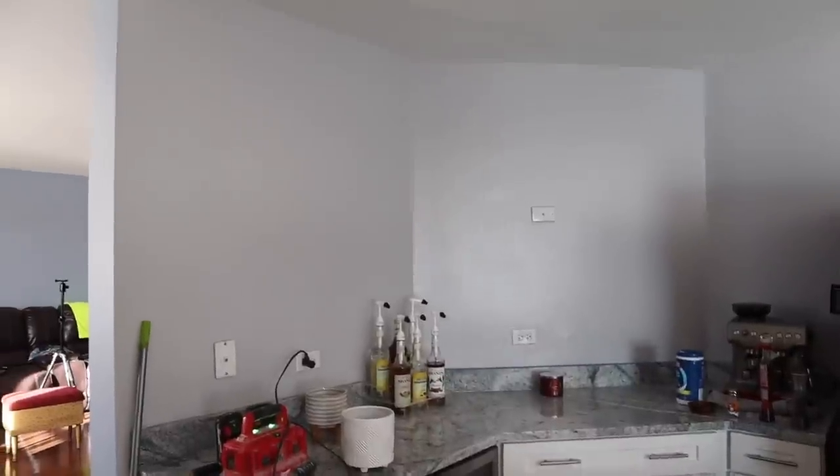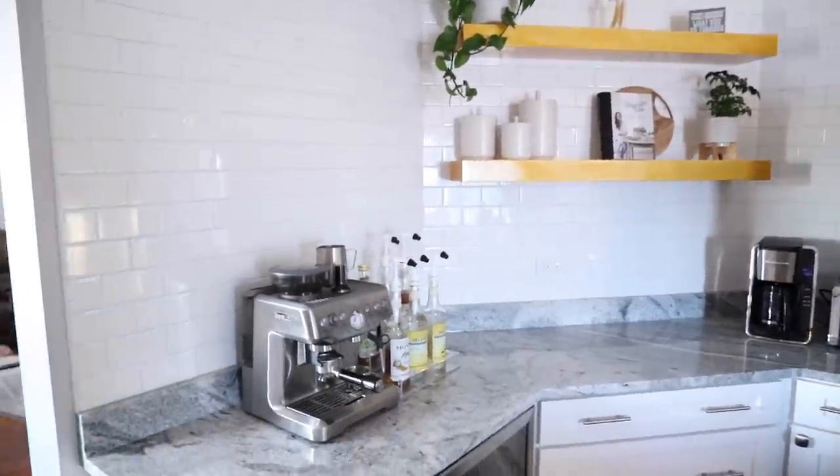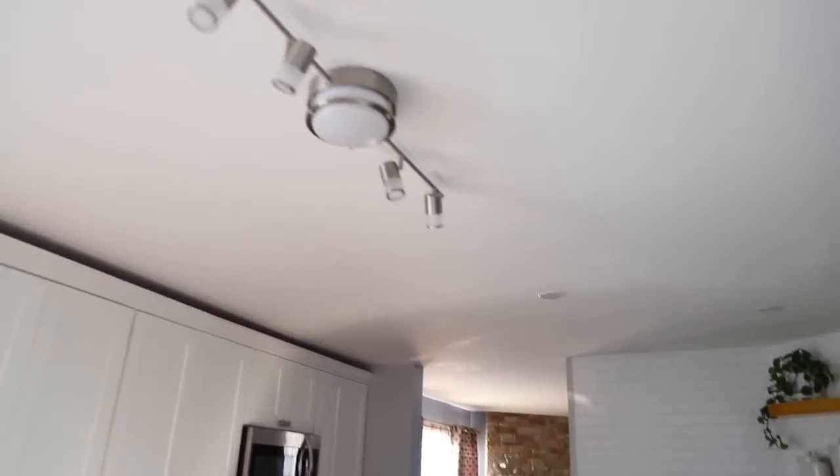So get ready for that. This was my parents' kitchen, which was the last project that we did. Because the mudroom is directly off of it, we'll be kind of continuing some of the same style elements to make it all look cohesive. And if you missed that video, I will link it down below for you guys. But let's get started.